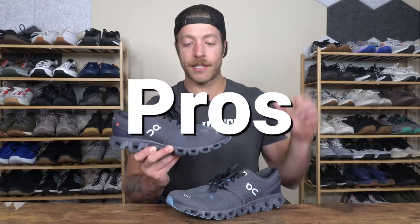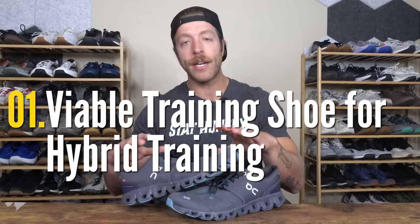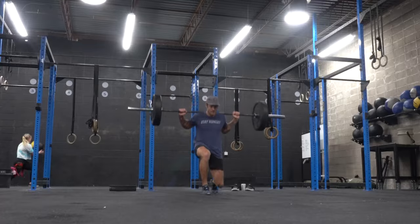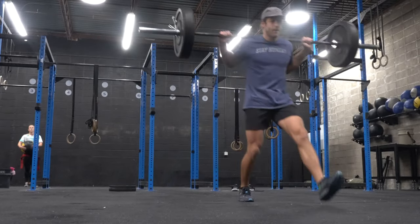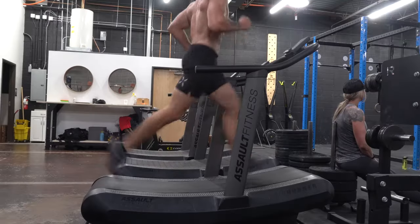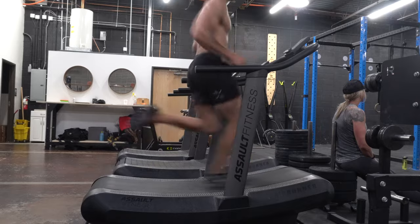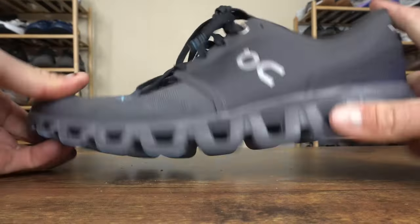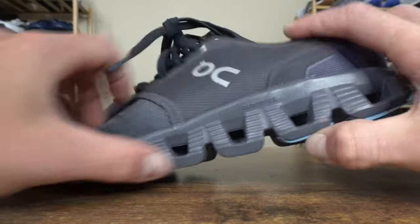The OnCloud X3 is the new generation of the OnCloud X training shoes. The first pro is that if you're on the market for a hybrid training shoe for doing a little running and some strength work, this can be a viable option. If on a weekly basis you're regularly running one to four miles and blending in some light to moderate strength work and HIIT, this can be a pretty good shoe. It's responsive with the CloudTech midsole and stable enough for most folks for versatile training and light strength work.